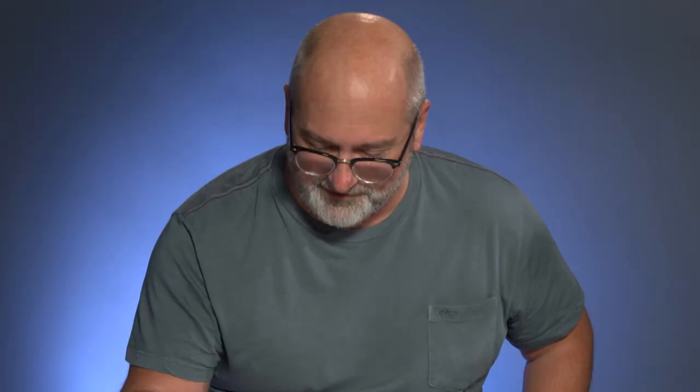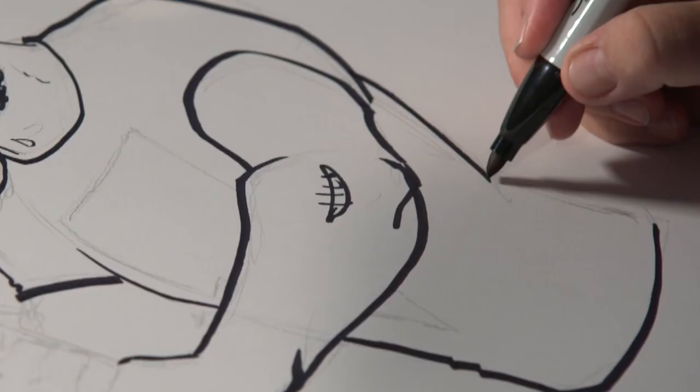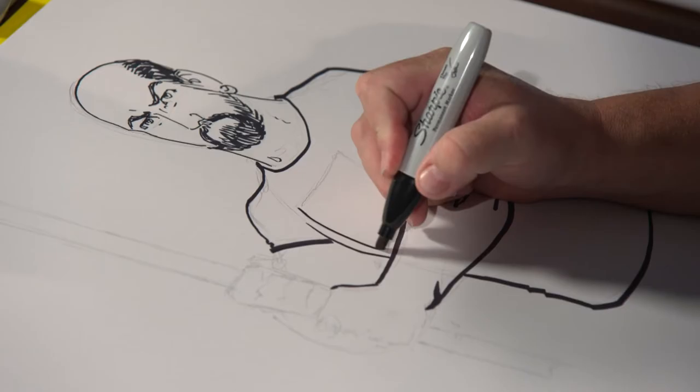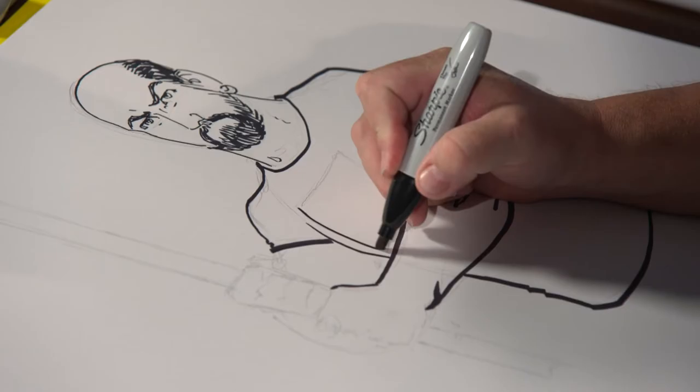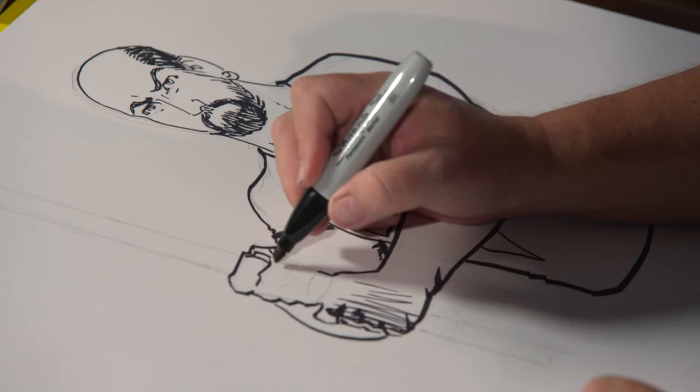The first couple of times in the new series here, it took a little while to get used to drawing the shape of my head, because of course everybody's head is unique and distinctive. I'm drawing with Sharpies here mainly because I'm on camera and they make a much fatter line that's easier to see. Generally at home, I use a series of artist pens made by Faber-Castell called Pitt Artist Pens, and they come in a variety of nibs.